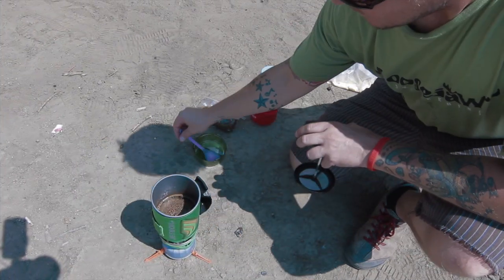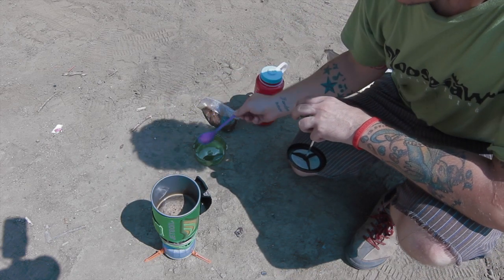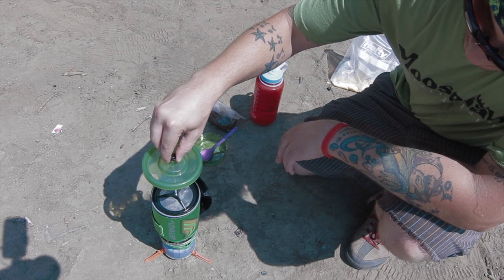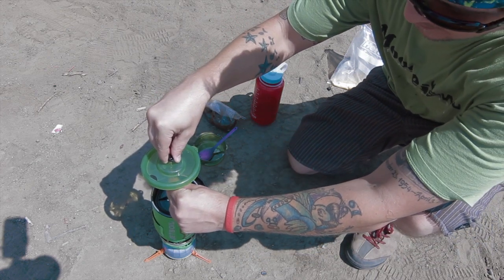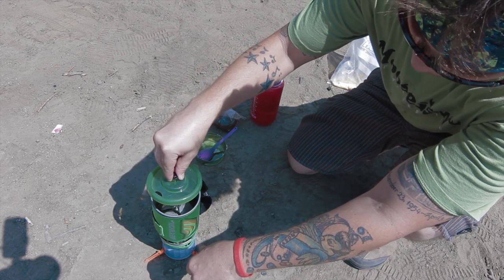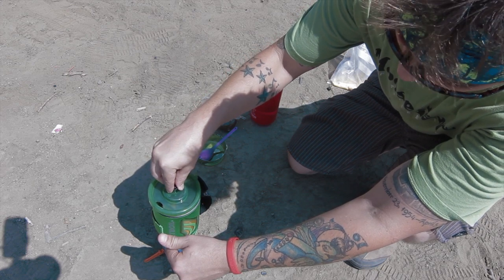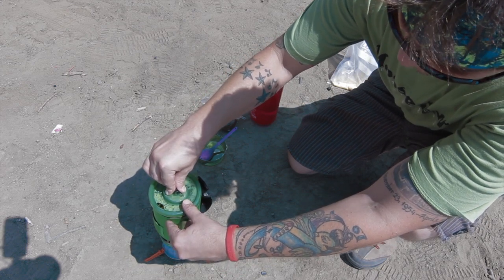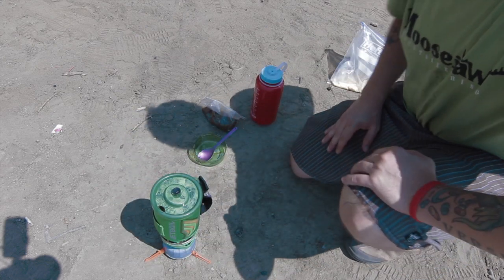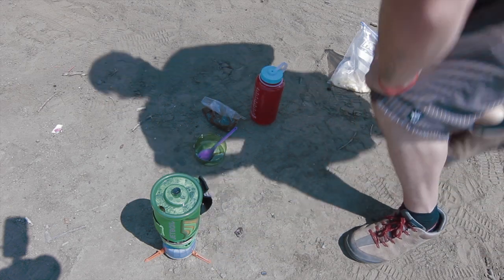Alright guys, I've been letting this sit for a little bit. Let it mellow out. Give it one last stir and I'm going to press this down in here. Just put this down in here and press it down — push all the coffee grounds down to the bottom, which leaves just your coffee up on top. Then you put the lid down and it has this little spout here. I'm going to go grab my coffee cup and pour it up.